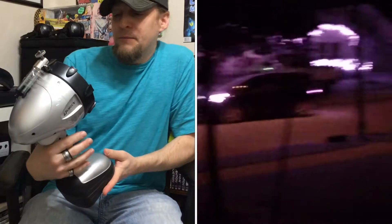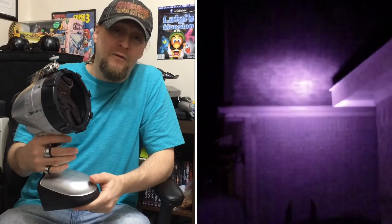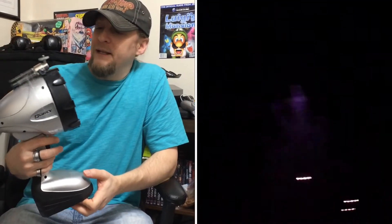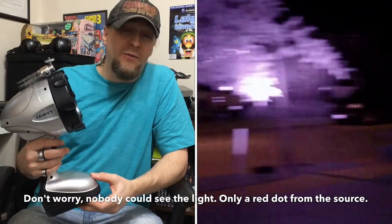Pros and cons. Pros: as you can see from the footage, this thing shoots a distance and it's pretty powerful. If you've got a modded camera to view in the full spectrum, you're going to get some good footage.